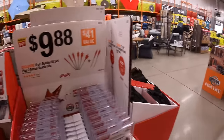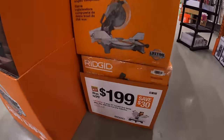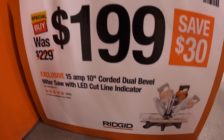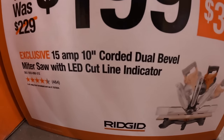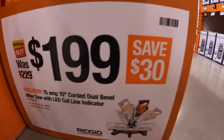I did forget — for $199, you save $30 for the 15-amp, 10-inch corded dual-beveled miter saw with LED cut line indicator. For $199, save $30.